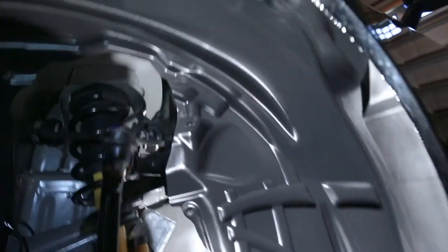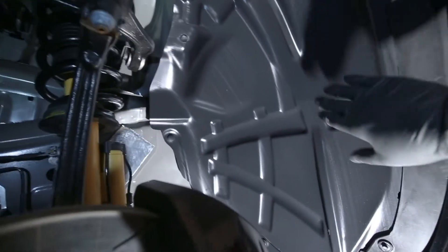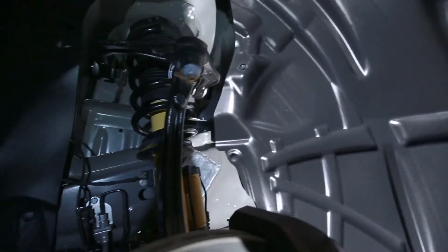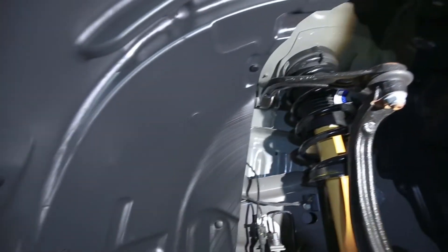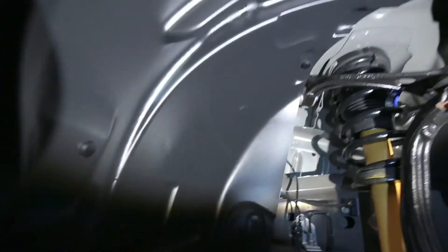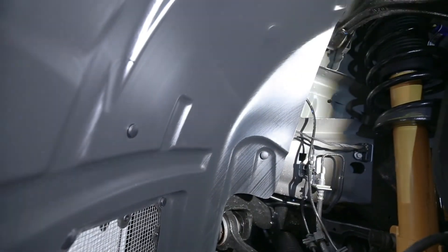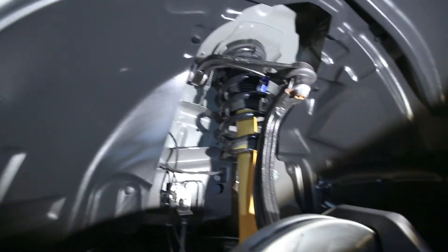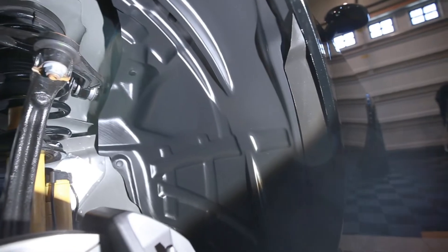I let it dry for a little bit. It's all dry now and it'll stay like that. With a sun lamp on it, it just keeps all your plastic looking very new for the life of the car, and it doesn't allow dirt to stick to it.